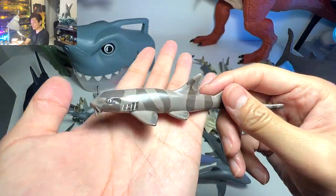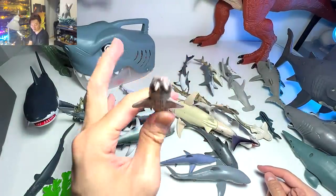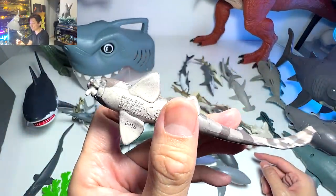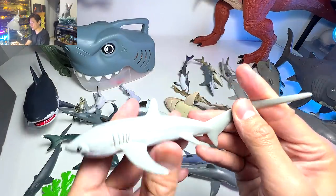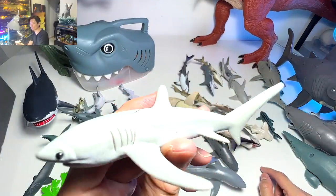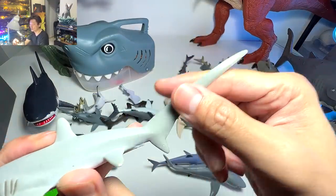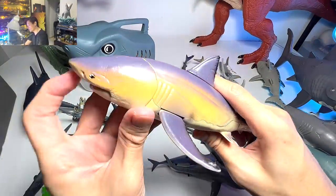Right here we have what looks like a nurse shark with those two fang-like structures, but this is actually our bamboo shark. And this next one is another very unique shark figure — this is actually known as a thresher shark, with a super long tail.